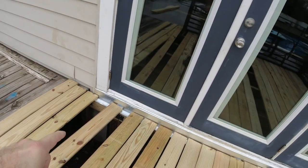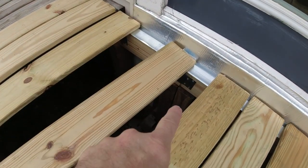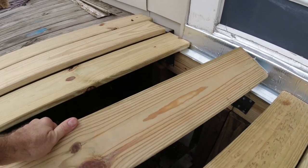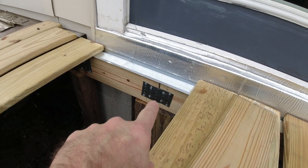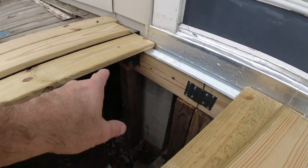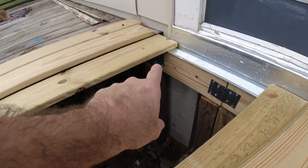I did not mount the deck to the house at all this time. Last time I had lag bolts going into the house, and when I was tearing it apart most of the rot was right around those lag bolts — they were rusted and everything around that area was totally rotted. Not doing that again. The deck doesn't need to be supported by the house — there are enough pillars. I had to double up here because I had to join a piece of wood over a 12-foot span, so I added another 4x4 pillar to support that joint.